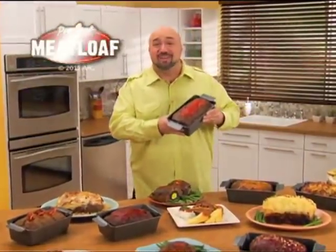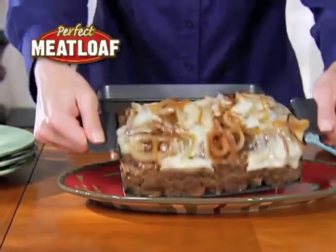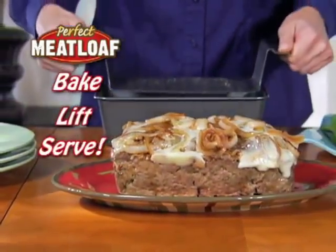Hi, it's Mark with the perfect meatloaf pan — the new nonstick way to bake, lift, and serve delicious meatloaf.